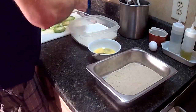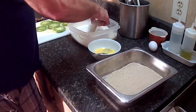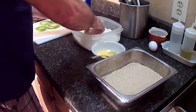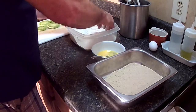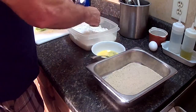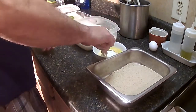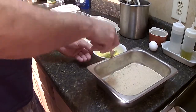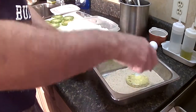Go ahead and just bread these up just like you would a chicken or whatever. We're going to add some flour — this is just all purpose flour — a little salt and pepper in it. Flour, egg wash.